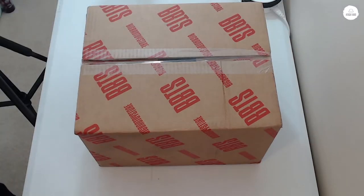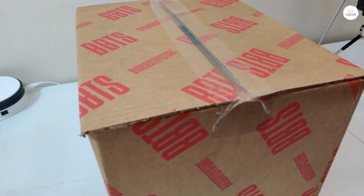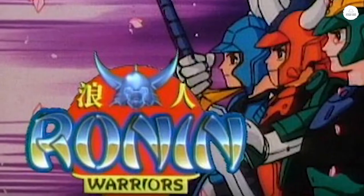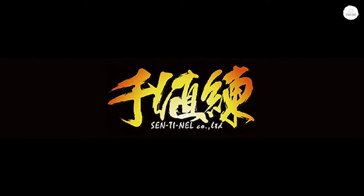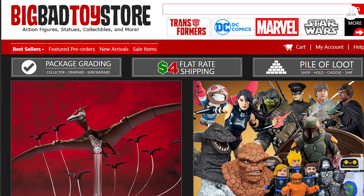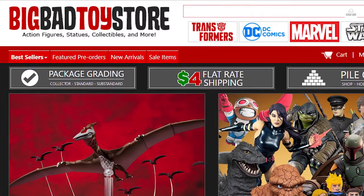For this video, we are going to be unboxing Sage of Halo from Ronin Warriors, or Yoroiden Samurai Troopers. This is the Sentinel release. I got this from the Big Bad Toy Store.